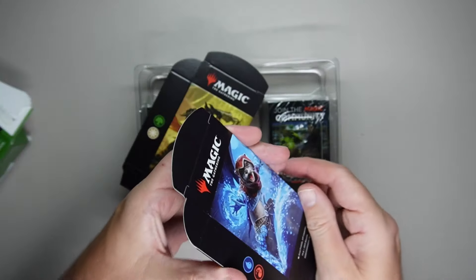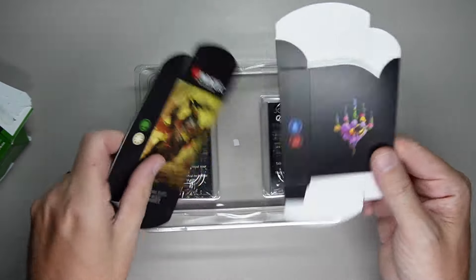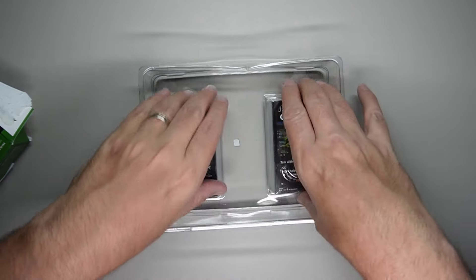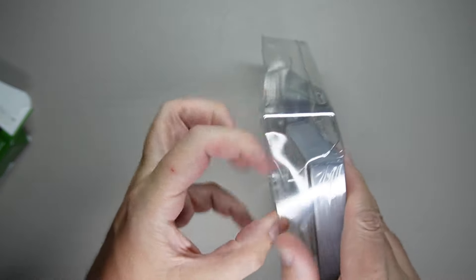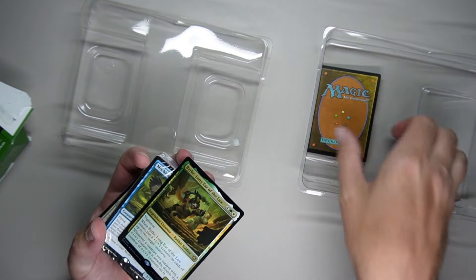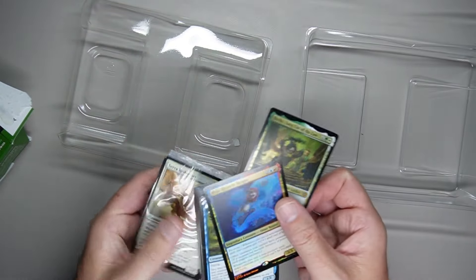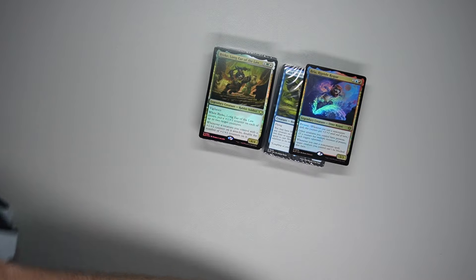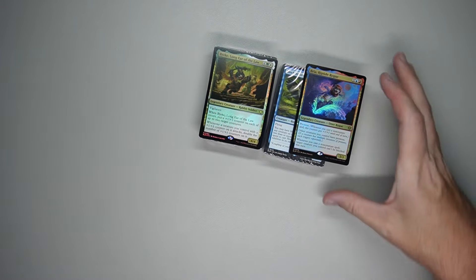And then you get these two cardboard deck boxes — for me, these go straight in the recycling. And you get these two decks. On the outside of each of these two decks, you've got a nice little foil card set in there, so be careful when you open the box — you don't want to damage those. Let's go ahead and zoom in and go over the individual decks.